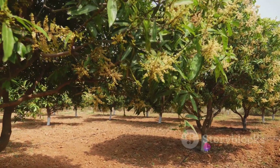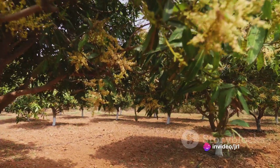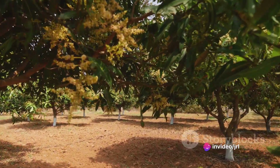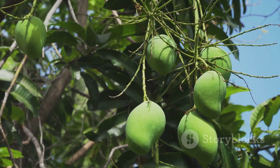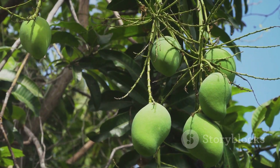A fascinating blend of science and nature, grafted mango farming involves taking a mature, fruit-bearing branch and attaching it to a young mango tree. The result? A tree that's ready to bear high-quality fruits in record time.